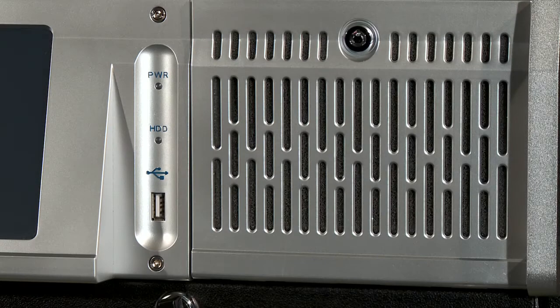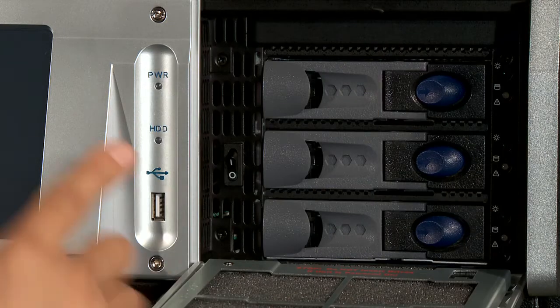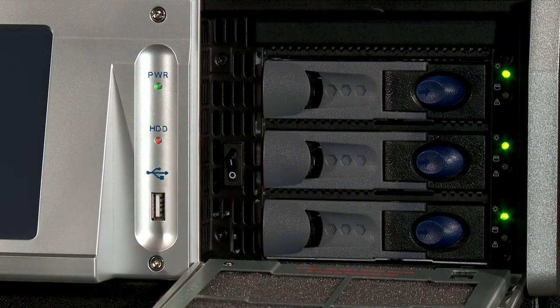Now that you have connected all your cabling, it is time to power up the digital server by opening the hard drive door on the front panel and pressing the on and off switch. Wait for the server to boot up completely.